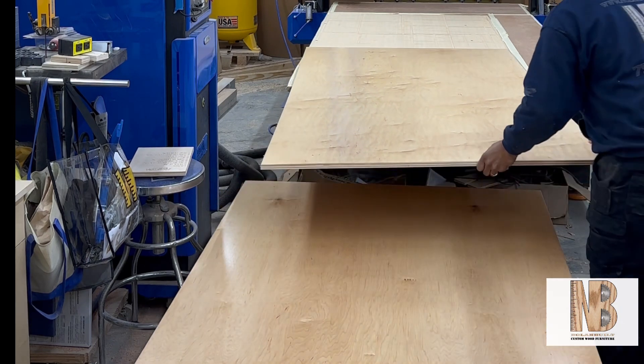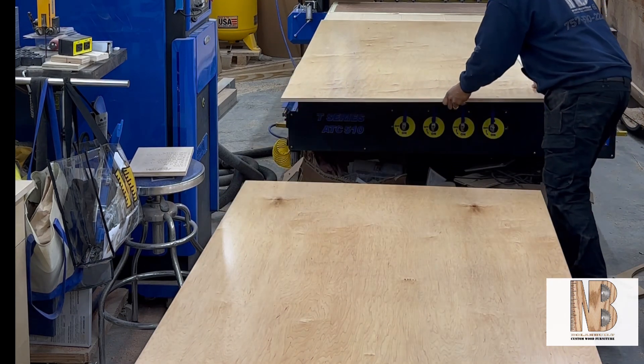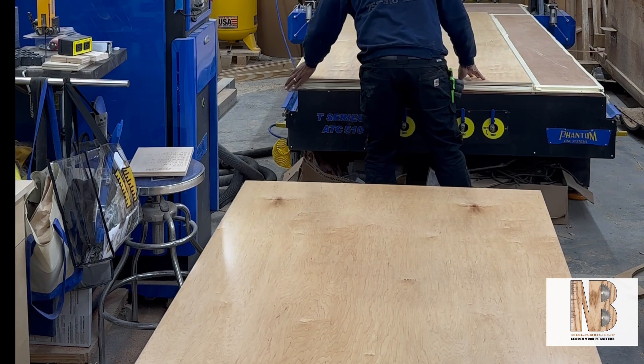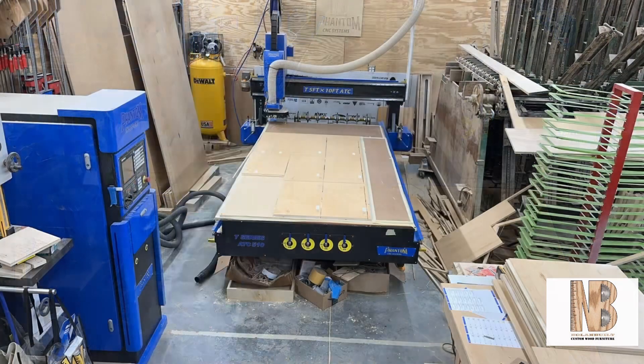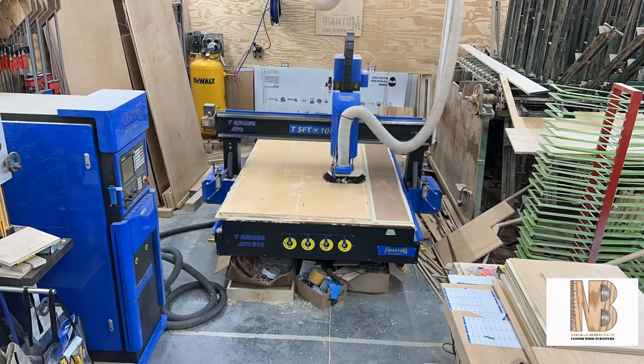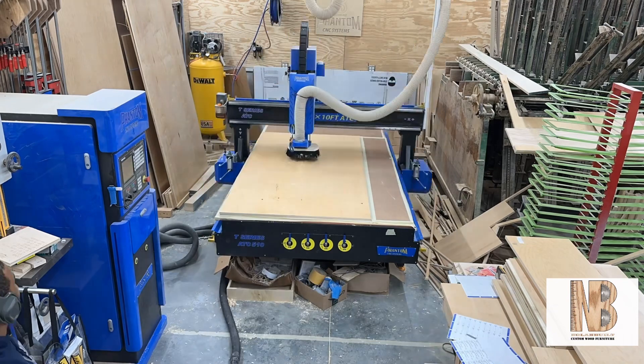Let's load some plywood up and get to cutting — I have about 30 sheets to cut. At this point in the video I'm cutting the cabinet doors, meaning about 25 sheets have already been cut and these are the last five sheets of the job.